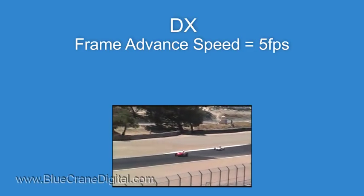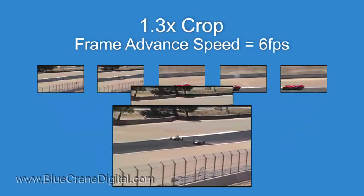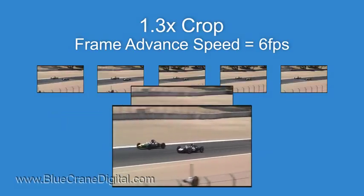This simple change increases the advance rate to six frames per second when the camera is set to record 14-bit RAW files.